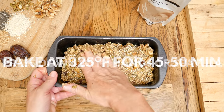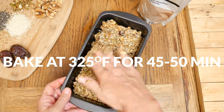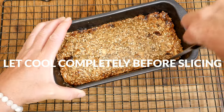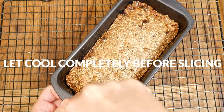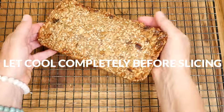Bake in a 325-degree preheated oven for about 45 to 50 minutes. When your bread is done cooking, place it on a cooling rack for about 5 minutes before removing the bread from the pan. Let the bread cool completely before slicing it up to enjoy.